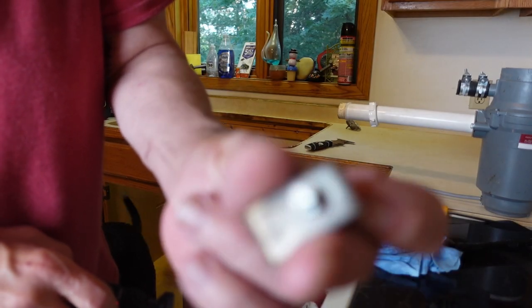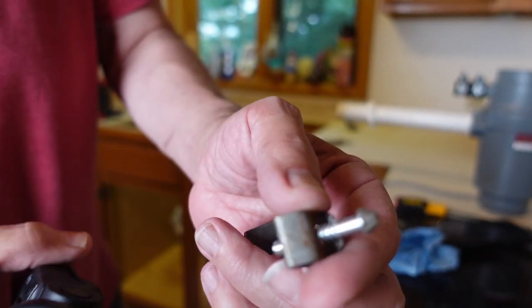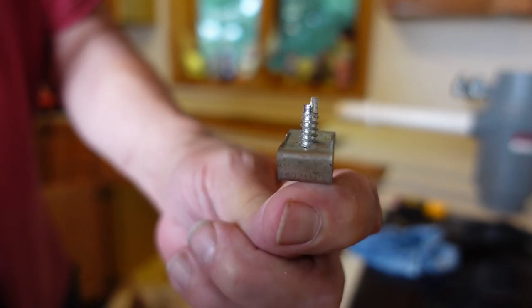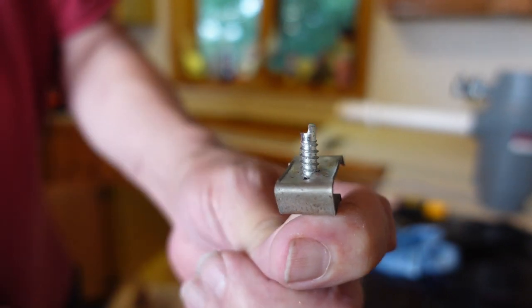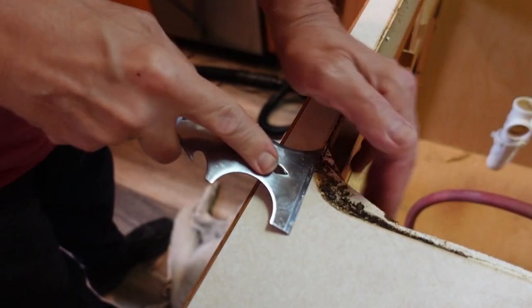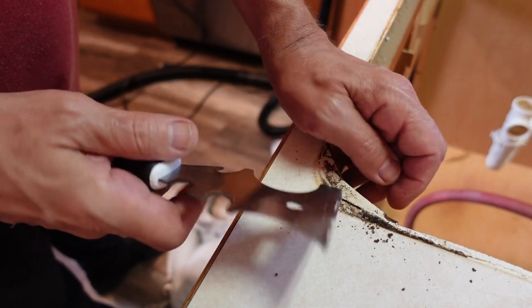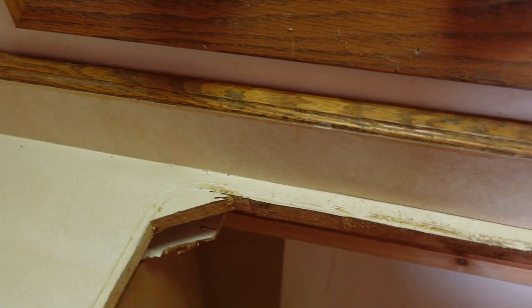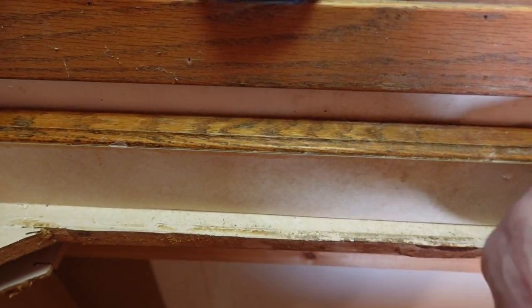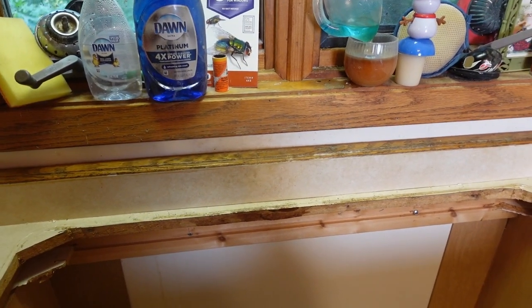This is one of the hold-down clips — you can see the slot for driving it and the post that locks into a track on the bottom of the sink. The one that broke off I'm not reusing. You can see just how crusty this is — it wasn't put down with silicone, it was put down with plumber's putty. Something else I noticed is that this countertop is bowed out from the wall. When I look further, it's just not attached, so I'm going to have to attach it more solidly.